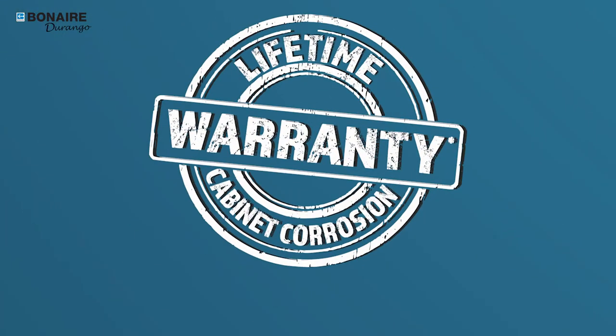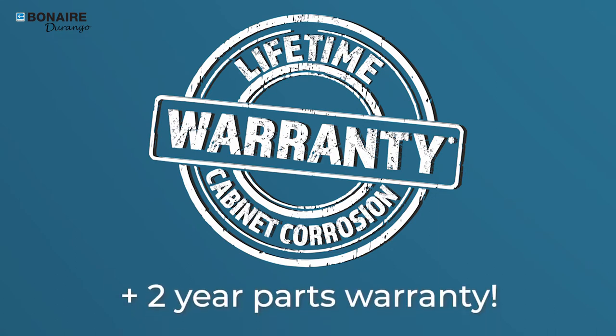All Bonaire Durango products come with a lifetime cabinet corrosion warranty and a 2-year parts warranty.